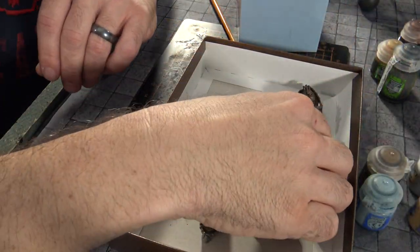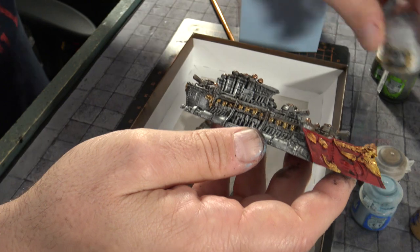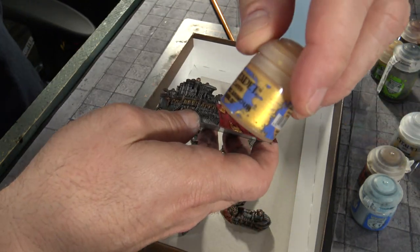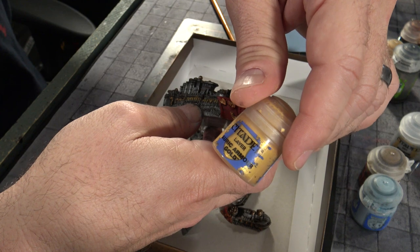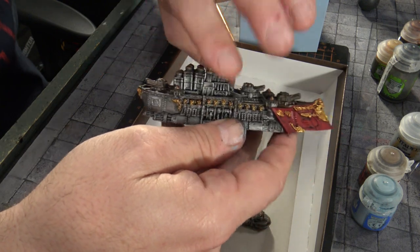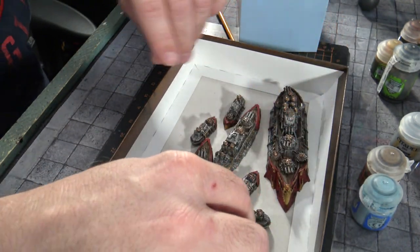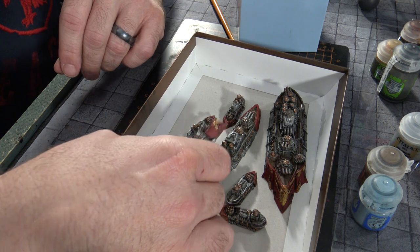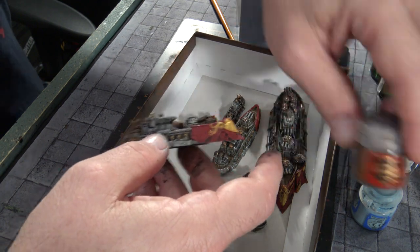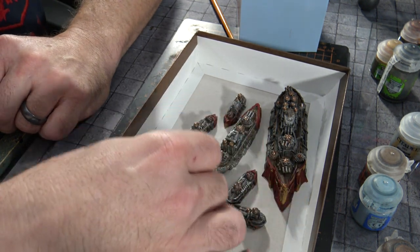Let's take a look at what I finished off with. I took some Necron Compound and went over and really brought the metal out — that's what I really wanted to do. Then I took some Auric Armor Gold from Citadel, threw a bead in to make sure it was mixed up well, and went over the gold areas to make those pop a little bit more. Finally I took some Balthazar Gold for a little copper touch right on the top, and there we have our Britannia ships ready to go.